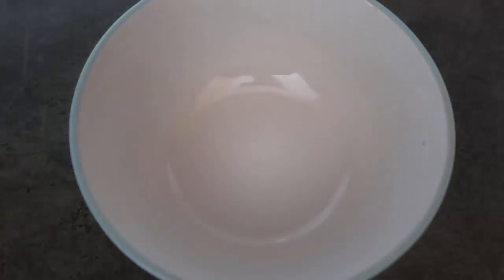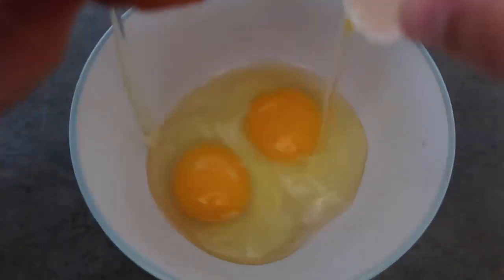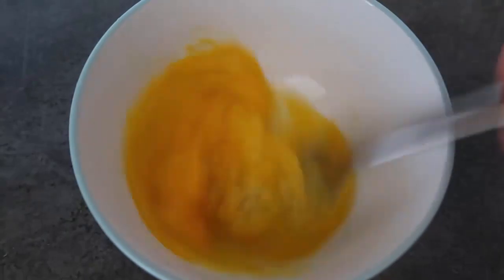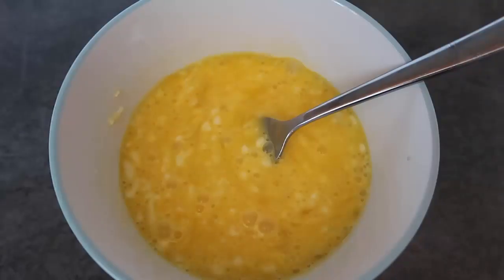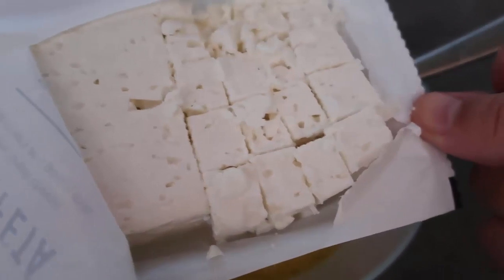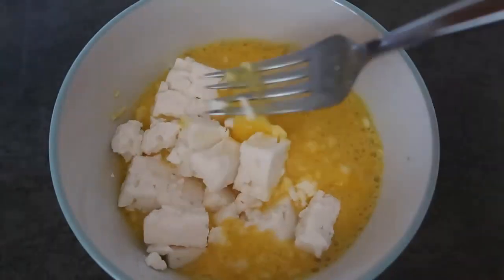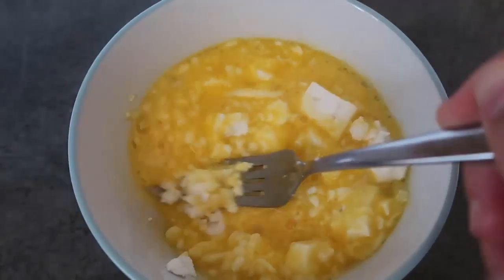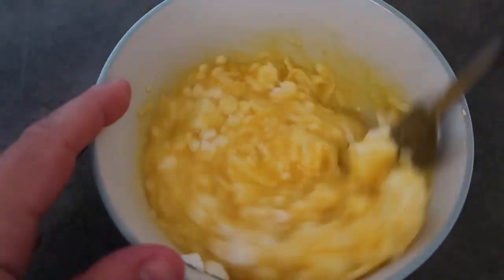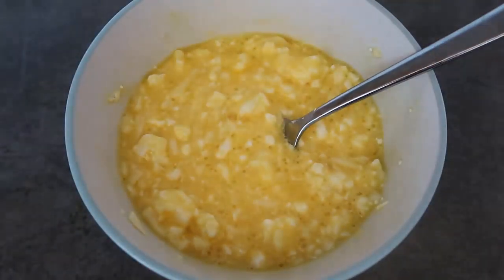I'm going to make my cheesy sauce by cracking open two eggs and giving that a whisk. Then I'm going to add in half a cup of grated cheese and mix that in. I've opened up the feta, halved it, and cubed up half of it — I'm adding all of that in and giving it a nice mix, squashing the feta through to make a really cheesy, chunky sauce that's just full of flavor. That's perfect.